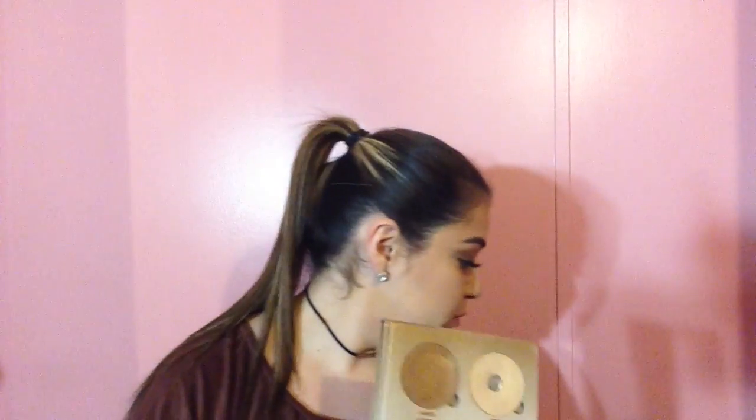I'm going in with one of my favorite blushes — this is the Too Faced Love Flush in Baby Love — and I'm going to be taking that with a Morphe E4 brush and applying it to my cheeks. Then I'm going to be taking the Anastasia Glow Kit in the color Sun Dipped, taking the color Summer and applying that to my cheekbones, temples, nose, cupid's bow, and also the inner corner of my eyes.